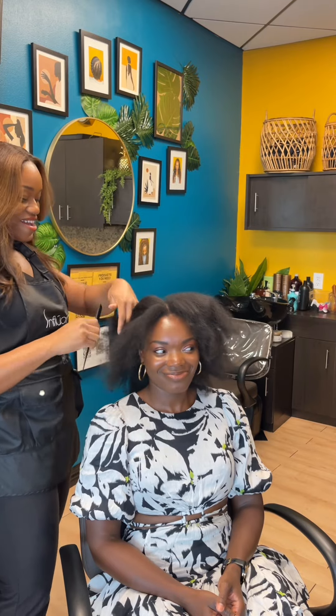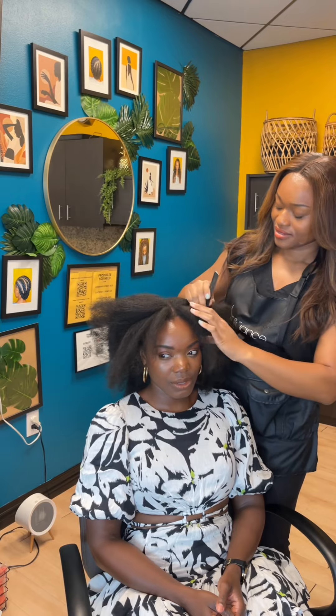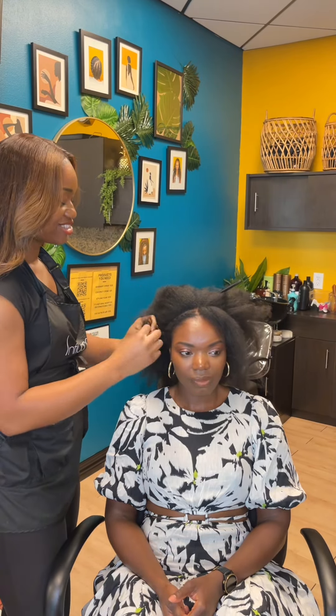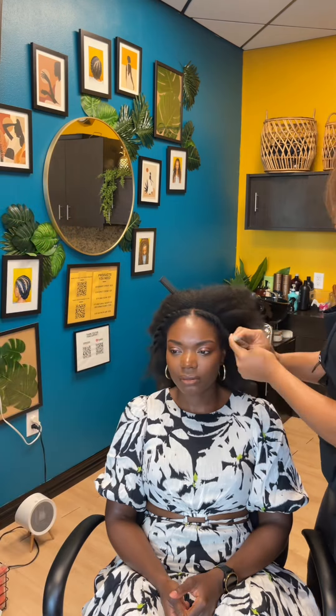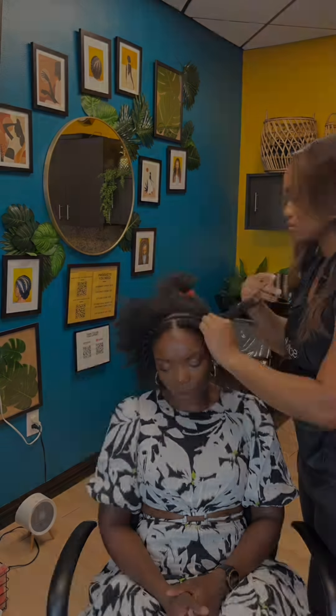Right now we are getting ready to braid her hair down. Her hair has been shampooed and blow dried and I'm leaving out this very front section all across her hairline. When it comes to flip over wigs you can choose how much hair you leave out — the more hair you leave out the more realistic and versatile, but usually the goal is to have as minimal leave out as possible.